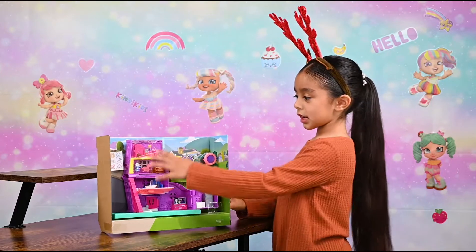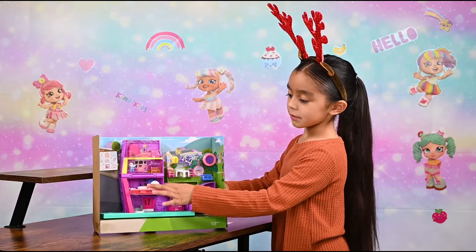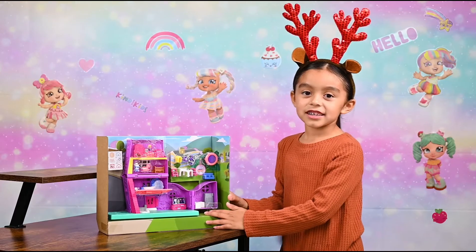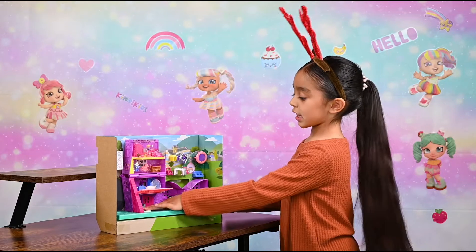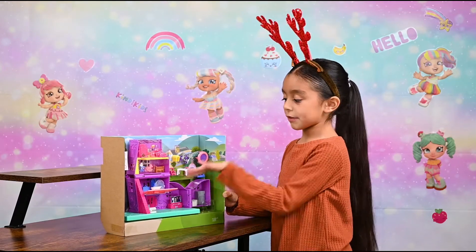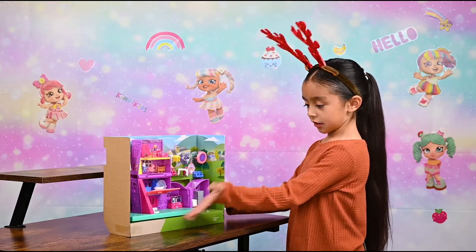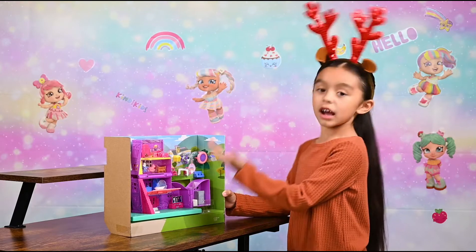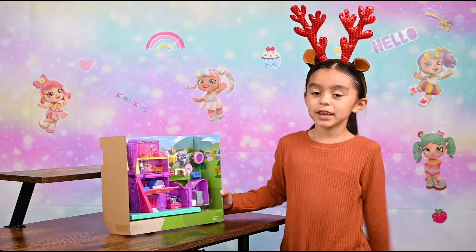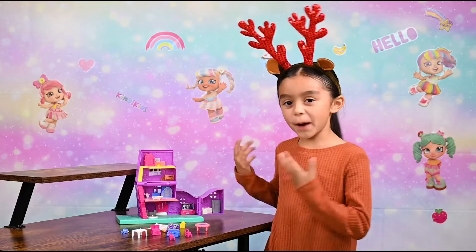It has Polly Pocket's bedroom. It has the bathroom and stairs. This is the dance area. These are all the other accessories that come with it — they're really, really little. And this is the kitchen, the dining room, and the living room. Now let's get everything out of the box.